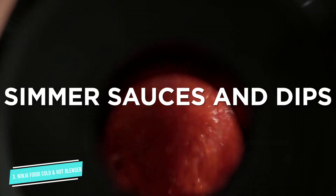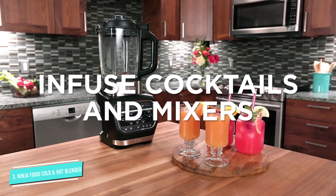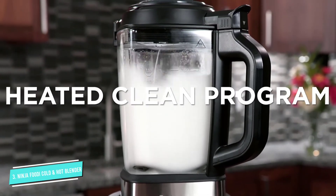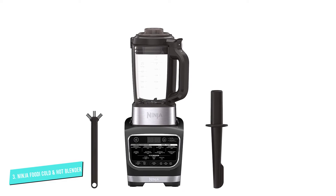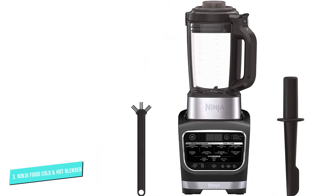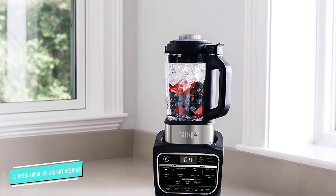This blender has 12 different Auto-IQ programs for smoothies, frozen drinks, extracting, ice cream, sautéing, hearty soups, dips and sauce, smooth soups, and infusing mixes, water, and cocktails. It also has manual controls for blending, cooking, and pulsing, and low, medium, and high speeds.